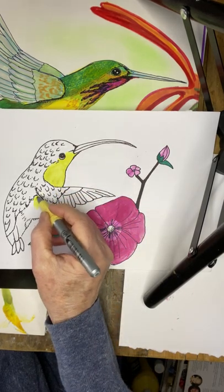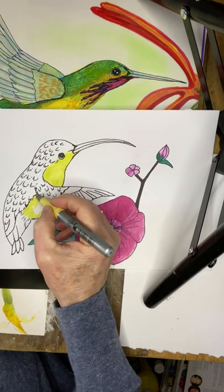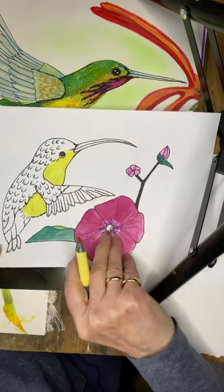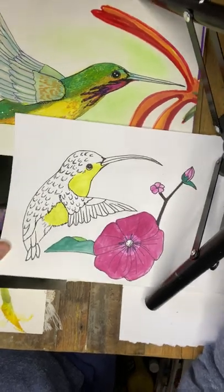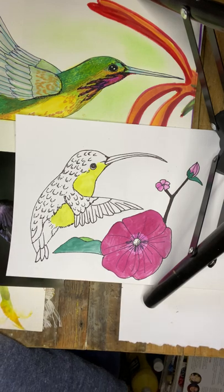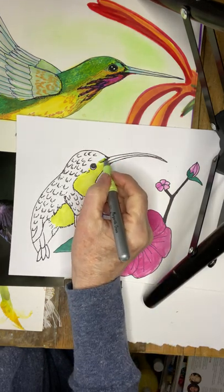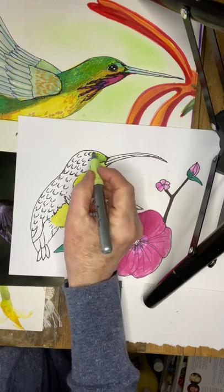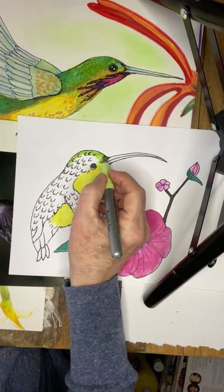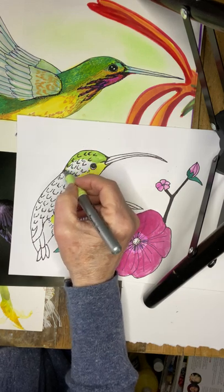I'm going to go beyond the wing and take that down to the stomach area. Now I'm going to cap that and find a much lighter green to add to the area above the yellow. When you're coloring in, keep all the areas colored in — no white patches should be seen or left.